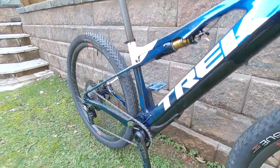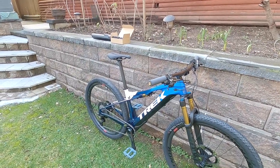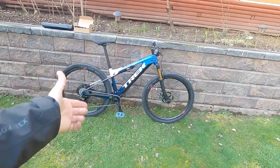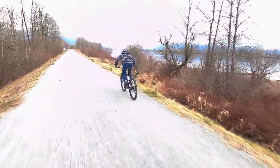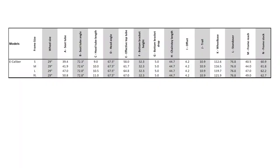If you remove the drive pack, it weighs about six and a half pounds, so you end up with about a 30.1 pound bike — that's how much I weighed it with pedals. I have been out riding, got it muddy and hosed it down, so this is all approximate. I'm on the medium size frame. This thing comes in four frame sizes and four colors.